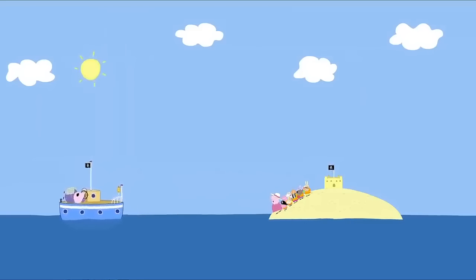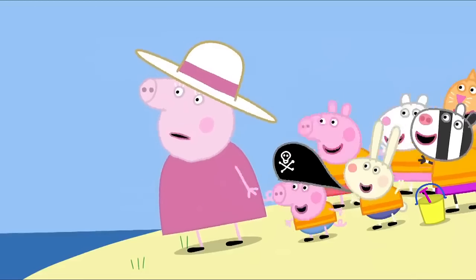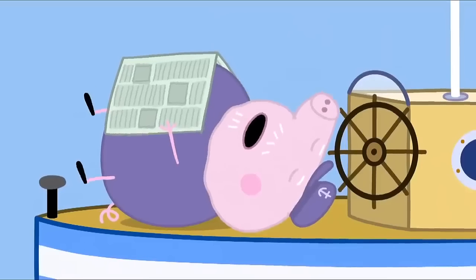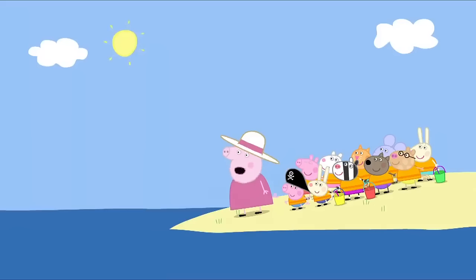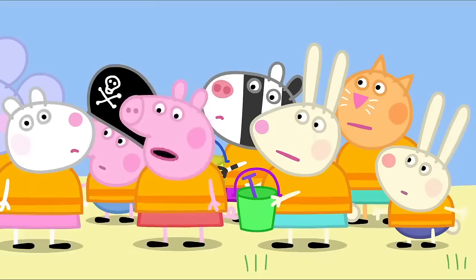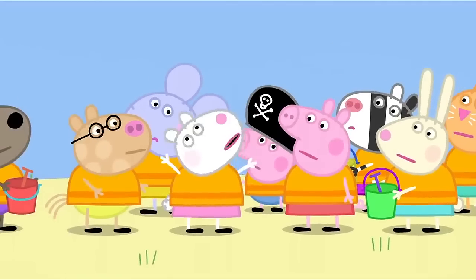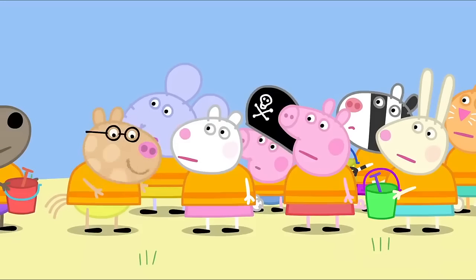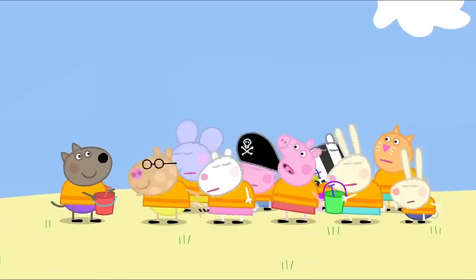We have to wake Grandpa up. Shout as loudly as you can. Grandpa Pig! Wake up! Grandpa Pig is still asleep. Grandpa's too far away to hear us. We're stuck on Pirate Island. We're castaways. We'll be here for a hundred years. We'll have to eat wild fruit and berries. And we'll have to eat insects and slugs. Eww!